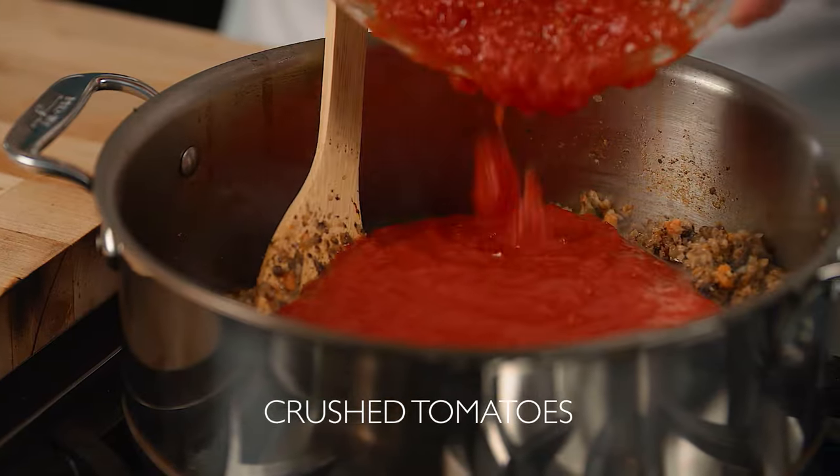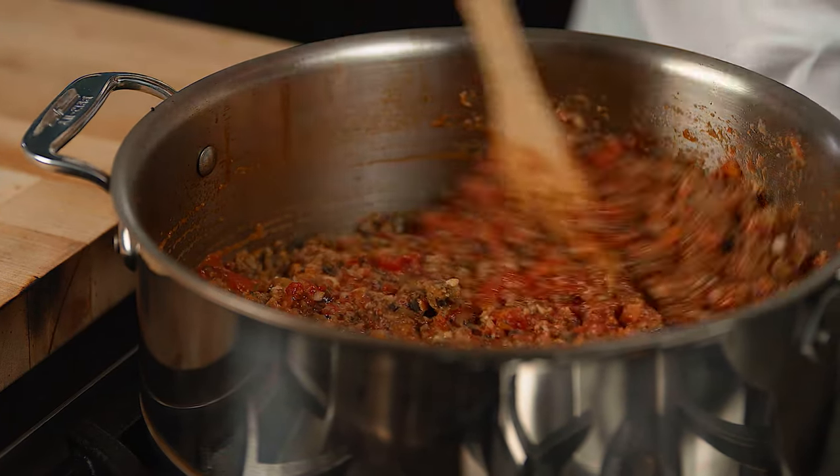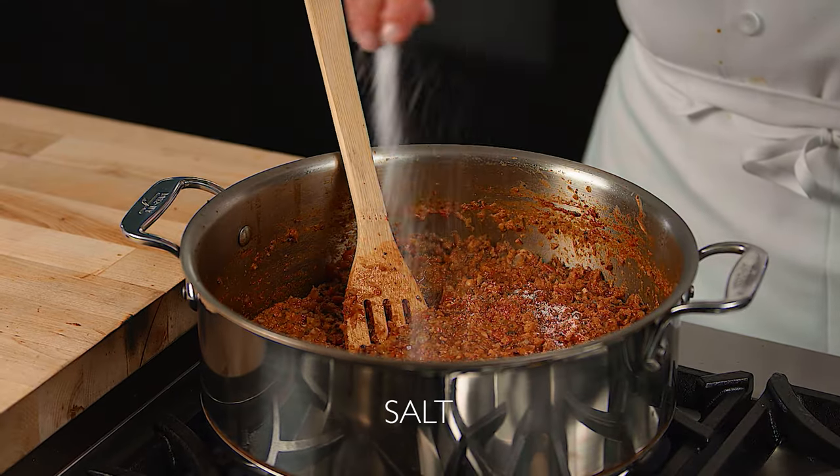Next, add crushed canned tomatoes including the juice. Simmer the sauce for 10 to 15 minutes, then taste and adjust the seasoning with balsamic vinegar and salt if needed.